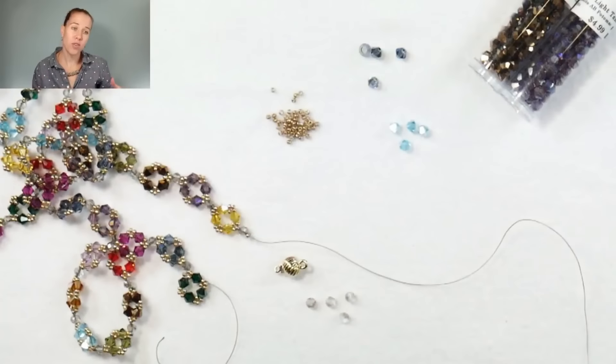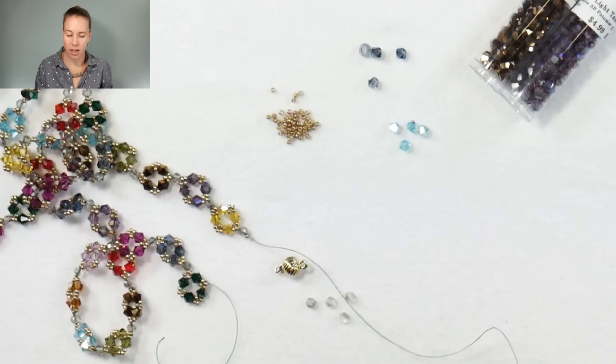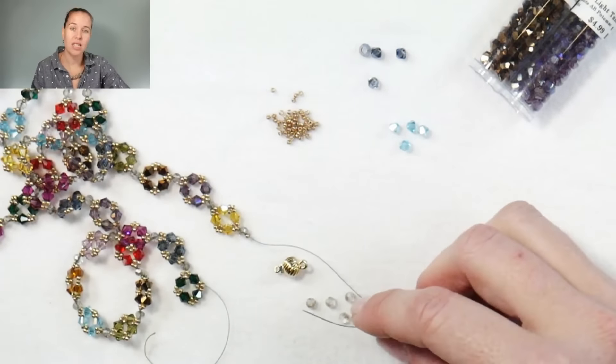Hi everyone, I'm Ally with Potomac Beads. Join me in making what I'm calling the Anytime Necklace. This is a design that uses a very basic stitch that you can work with an array of different beads. I made it in a ton of different crystal colors so you could wear it for any occasion. If you need materials, grab some three, four, five, or six millimeter crystals and 15-0 or 11-0 seed beads. There are links below the video to get your seed beads and crystals. This is very much a technique video — it's so simple and easy.